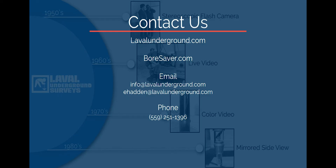For more information regarding the products discussed in this presentation, please visit LavalUnderground.com. For information on our complete line of well rehabilitation products, please visit Boresaver.com. Do you have a specific product question? Send us an email at info@LavalUnderground.com or directly at ehaddon@LavalUnderground.com. We are also available by phone at area code 559-251-1396.